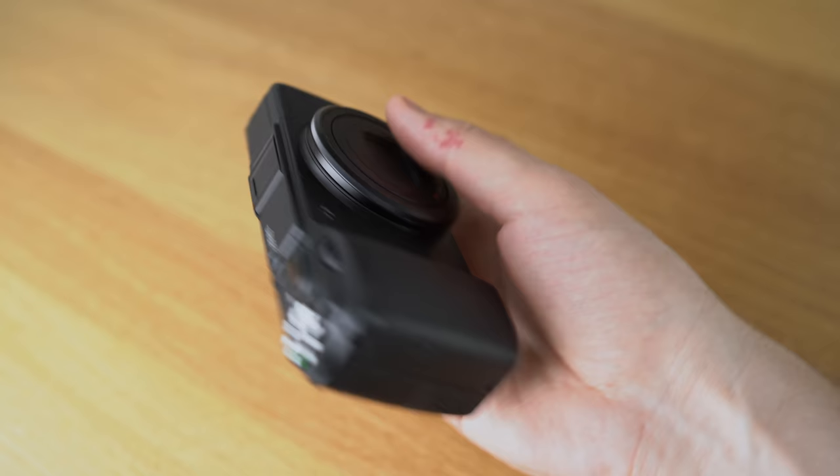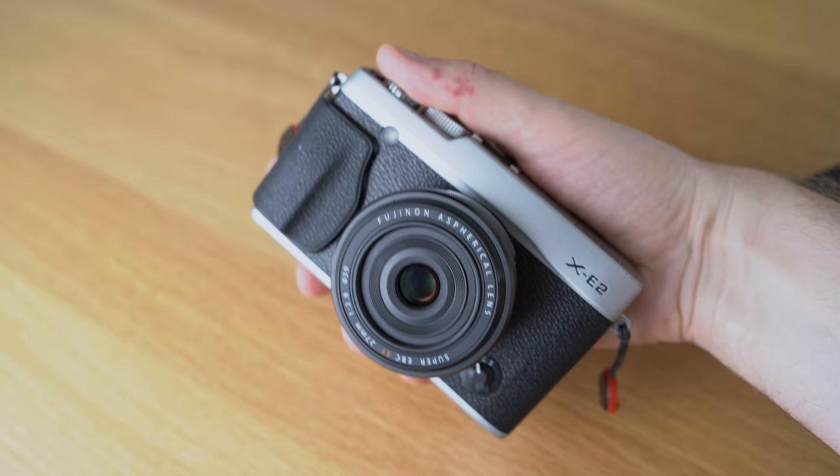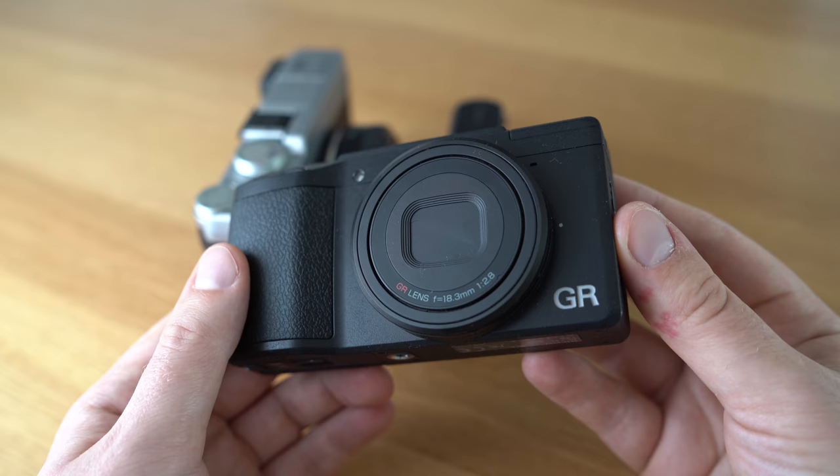I think the only other one is the Fujifilm X70, and of course the successor of the GR2, the GR3. But compare it with the GM1 and the pancake lens, or with the XE2 and the pancake lens — both of them really small and compact cameras — and the GR2 is a lot slimmer. You can really notice a difference when you hold it in your hands.